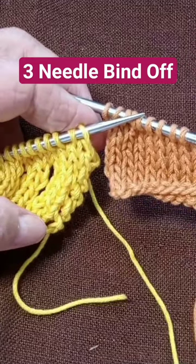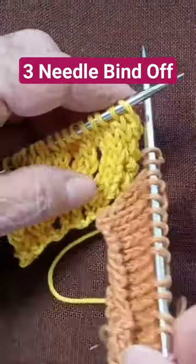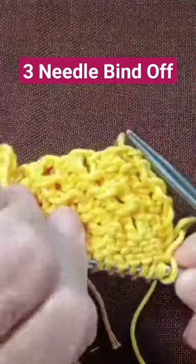This is the three needle bind off. These are the right sides of my work, and I'm going to put them together — there we go. The wrong sides are on the outside.